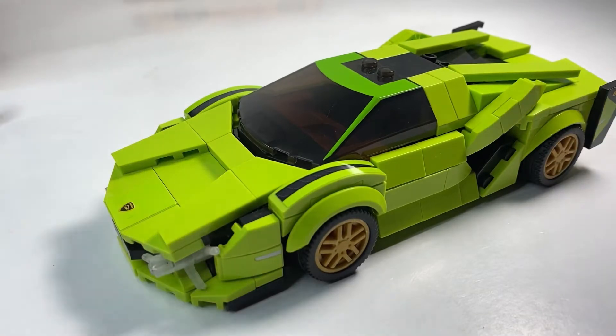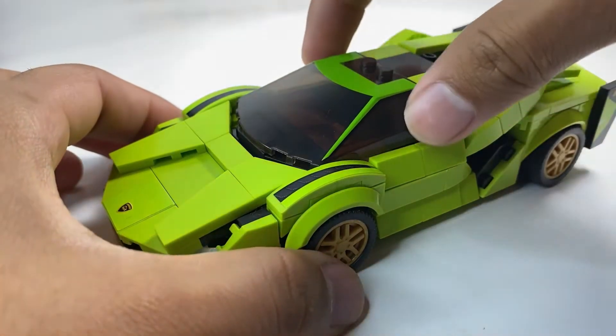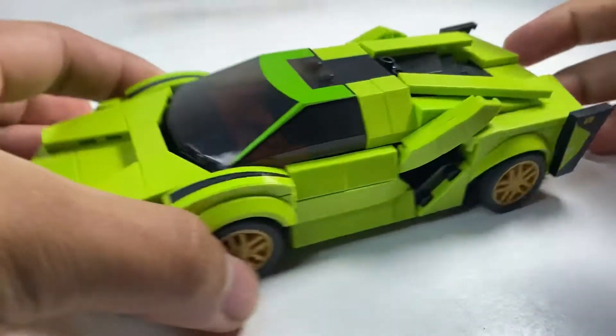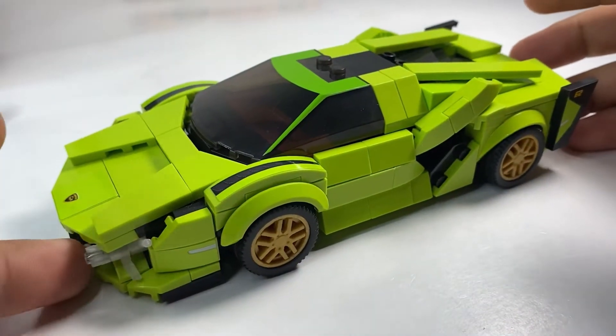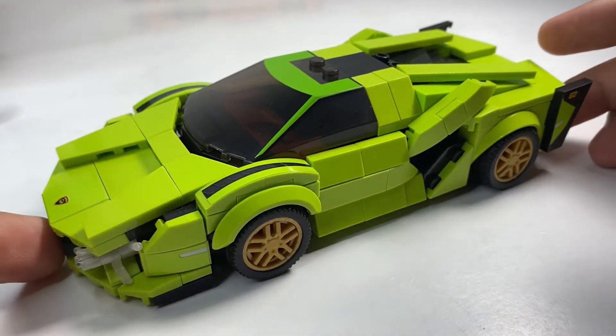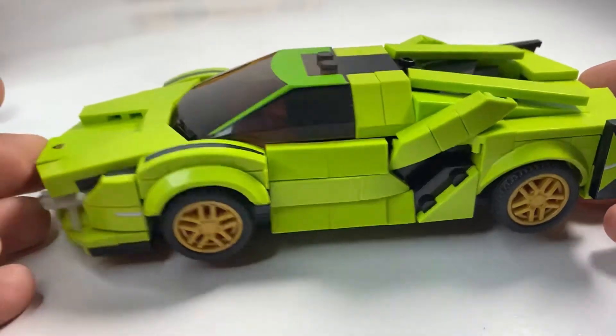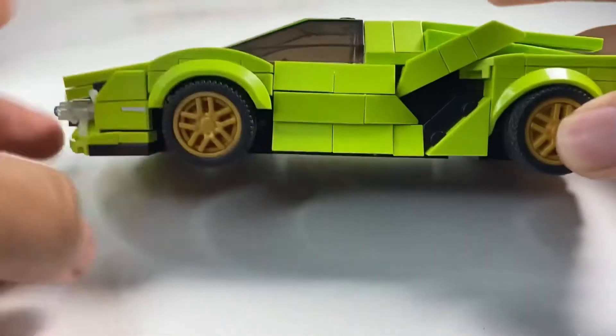The only studs that are showing are four — the two on the windscreen and the two back here. Other than that, they did a pretty good job of smoothing it out, giving it that sleek look. It's just those four studs showing.